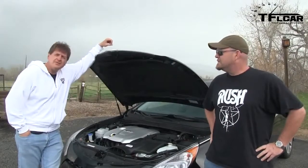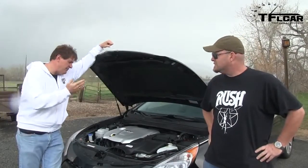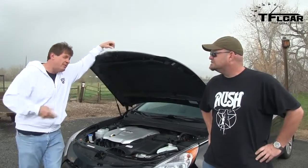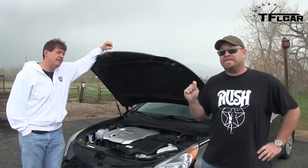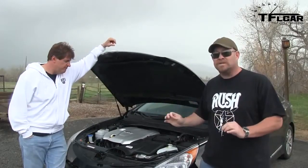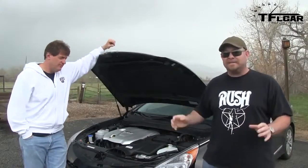Under the hood of the 2013 Sonata Hybrid is a 159 horsepower, 2.4 liter traditional engine. But there's more — it has a 47 horsepower electric motor, and combined it creates 199 horsepower. And best of all, at high altitude, the electric motor is not affected by the thin air.